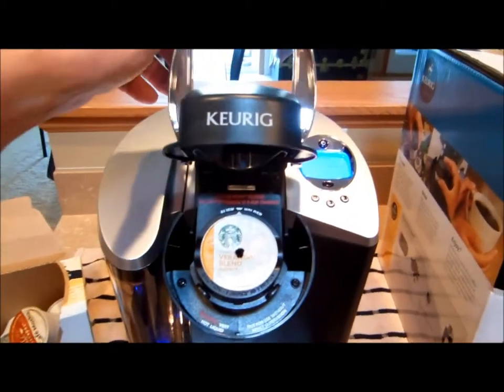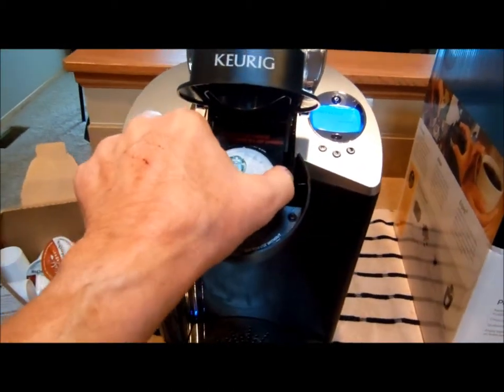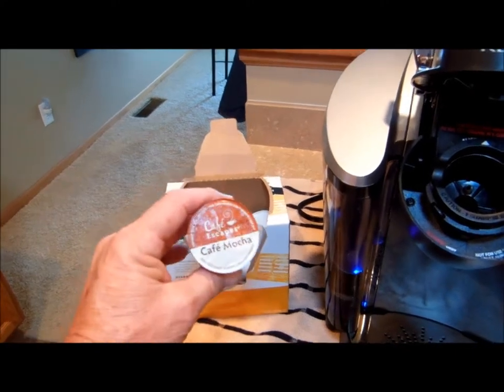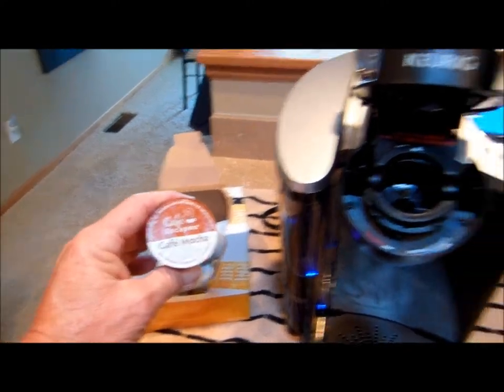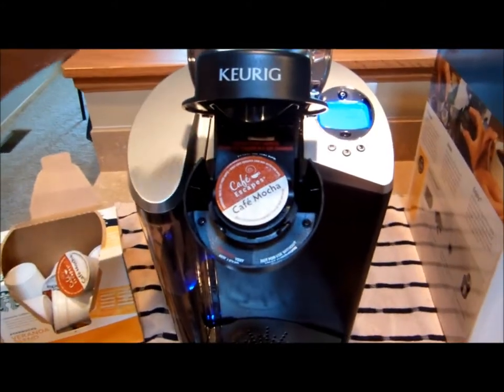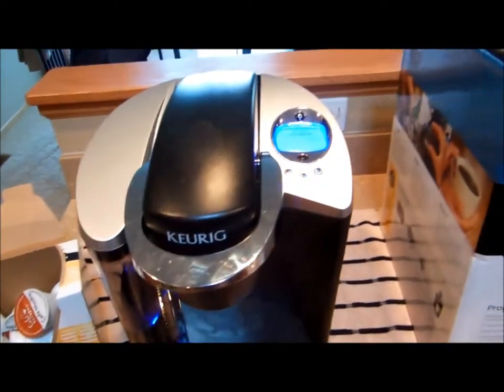First thing you have to do is open it up, take out the old K-cup, throw that in the garbage or someplace, grab a new one. I've chosen Cafe Mocha today. I just pop it in the receptacle there, close the top.